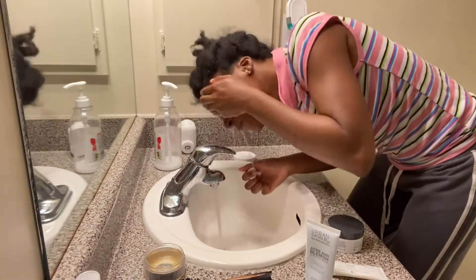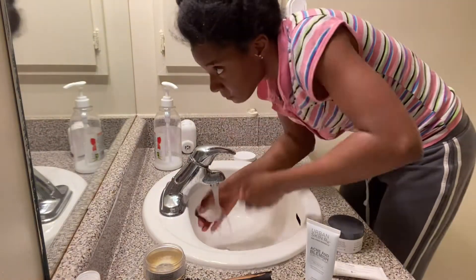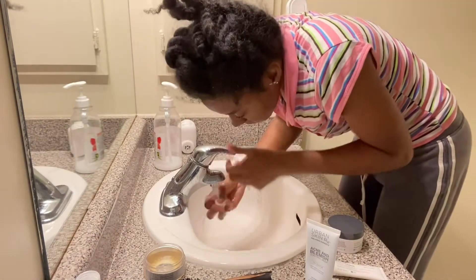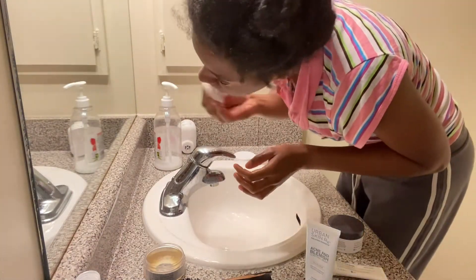I rinse my face with lukewarm water and then right after I'm going to add the charcoal face mask.